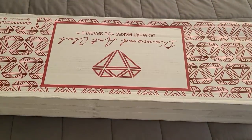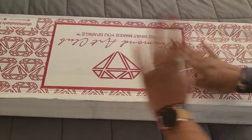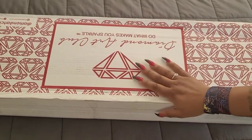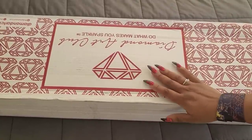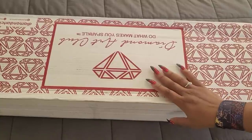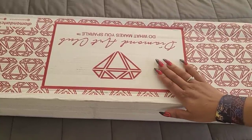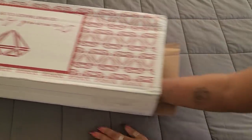Hello everyone, welcome back to the channel, Miss Crocheting Coffee here, and today we're back with a Diamond Art Club unboxing. Huge thank you to Diamond Art Club for providing this image for us. This was supposed to be my sneak peek this past Friday but it arrived a little late. Now you're getting a first look at this canvas — so which canvas did they send us?